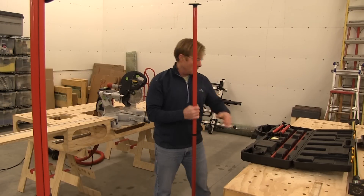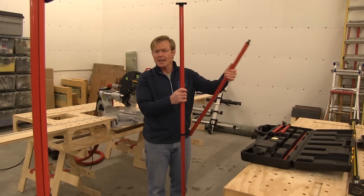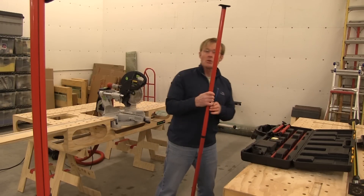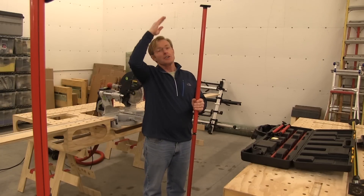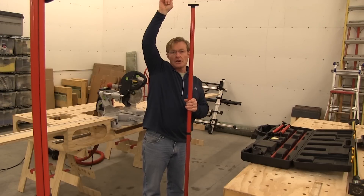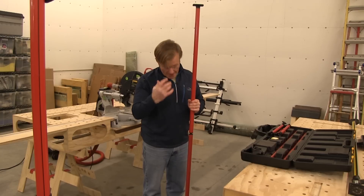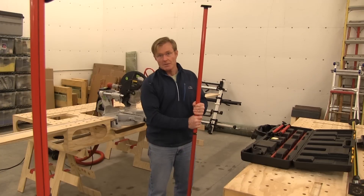They also give you two additional poles that go in between, so it goes up to about 15 feet. Even in a real high situation, if you need to get the laser way up, you can do that, or if you just need the foot to reach all the way to the ceiling in a very tall room — and even if it's up that high, you just reach down to wedge it in place.